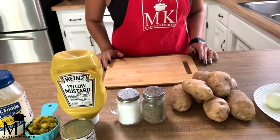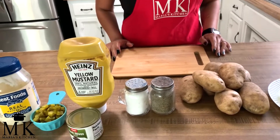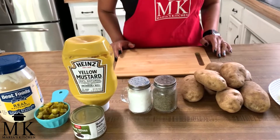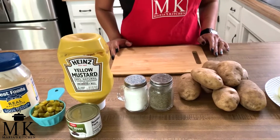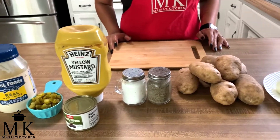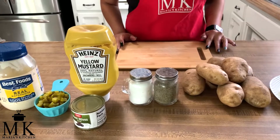Hi, welcome back to Maria's Kitchen! I'm so excited to be here on a hot summer day at my daughter's house. We are making a family favorite dish, which is Rosalie's potato salad — it's absolutely delicious and very simple. Hi, I'm Rosalie, Maria's oldest daughter.